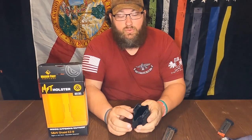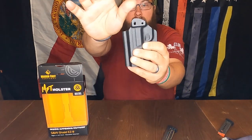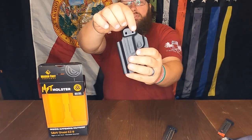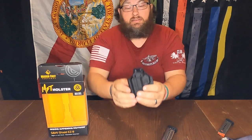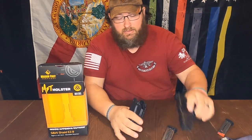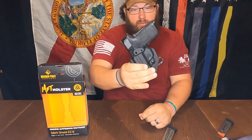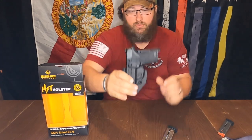The screws right here — you can take those off for a left or right handed shooter. I want to put my thumb there so you can see how the holes are different. This one is just for security, and then this one is where you would position it for the cant. Now cant, if you don't know, is just how it sits on your belt — so if you want it straight up and down, a little further back, forward, whatever.